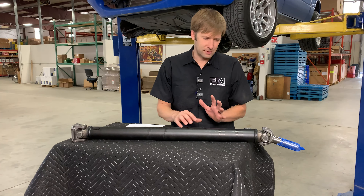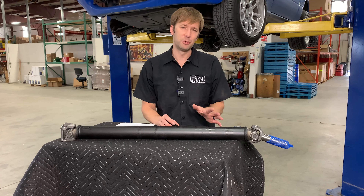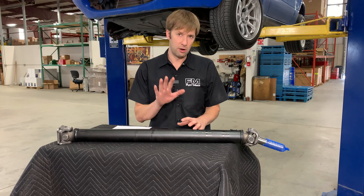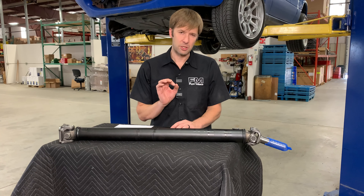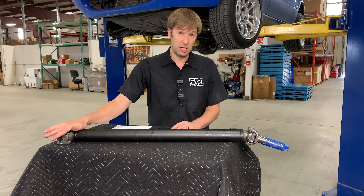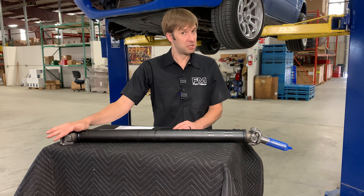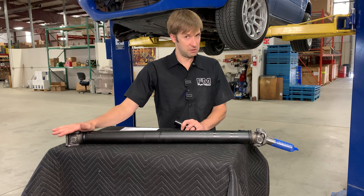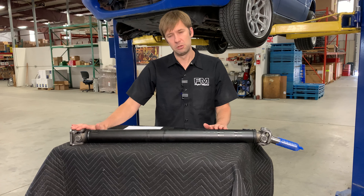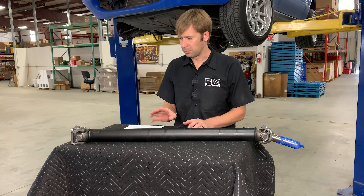Another problem that can happen with these — we don't really see it too much in Miatas — is if there's a clunk as you get on and off the throttle, just a subtle clunk, it could be a failure in the U-joint. If it's a big clunk, it's either something else or you better check that thing real quick or something very dramatic is going to happen. But again, it's notchiness in the U-joints that are the problems we typically see.